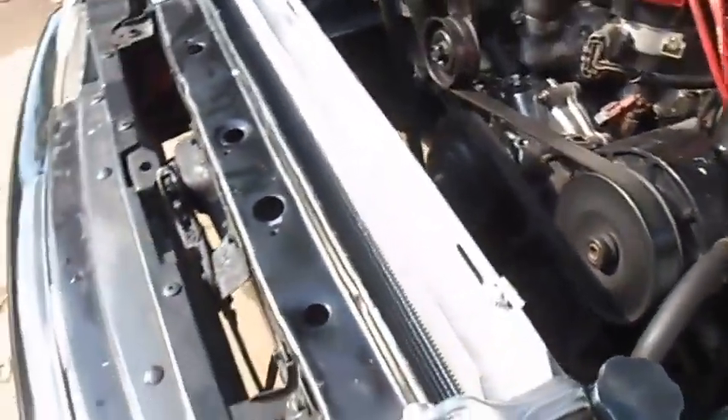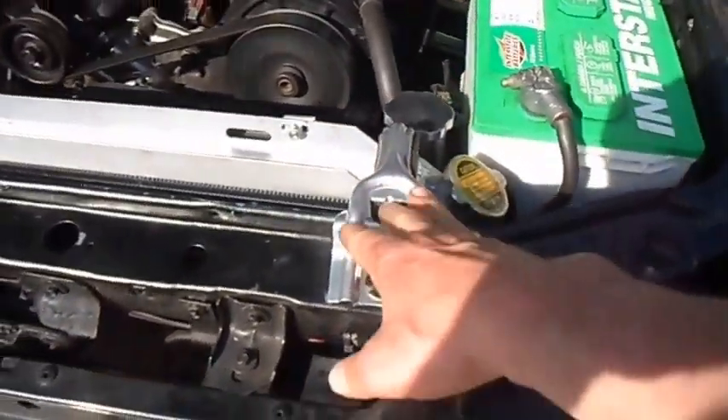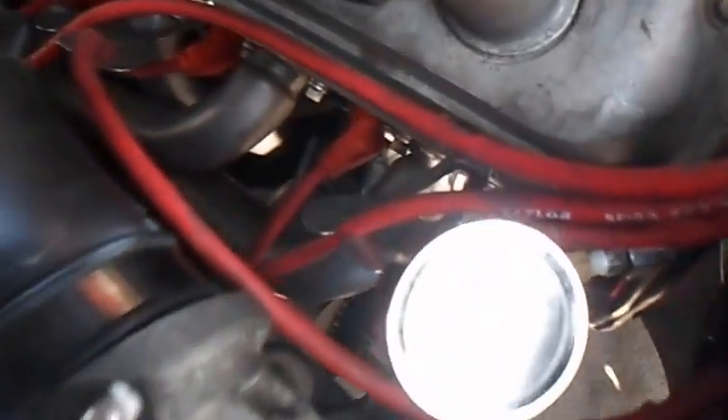It's got the aluminum radiator with twin fans on it. A little chrome hold-down I just got today from eBay. Here I just installed the fuel pressure gauge on the rail.